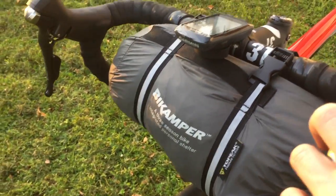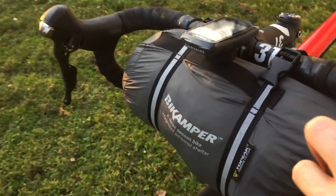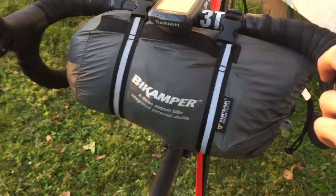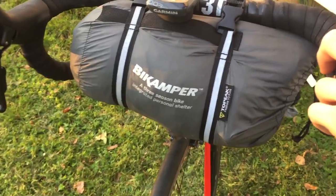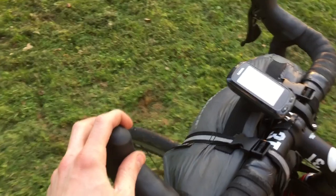But other than that, I like the tent — I thought it was great. It did me for 10 days across Europe, so I think other people will like it too. Let me know if you've had any experience with it or what you think of it down below. Thanks for watching.